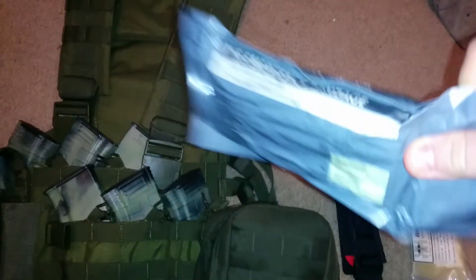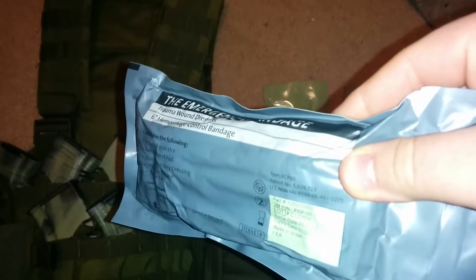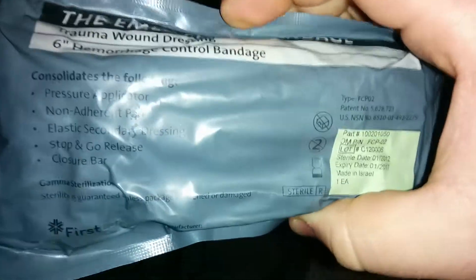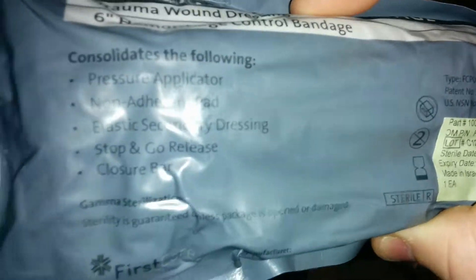Next, I have an Israeli bandage. Along with the combat gauze, you need to have at least one Israeli bandage, or something similar, to create pressure on the combat gauze to keep pressure on the wound. That helps stop bleeding on top of the QuikClot in the combat gauze. You can also use these as a sling or to stabilize a sprain or broken arm, ankle, or wrist.